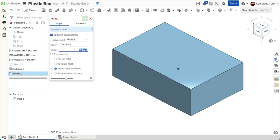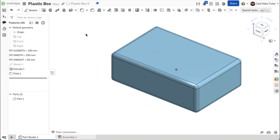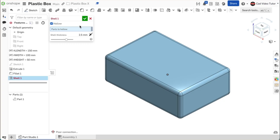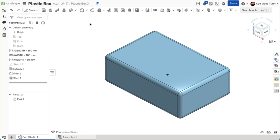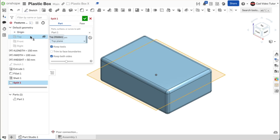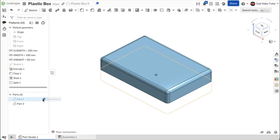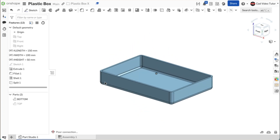Click on fillet from the feature toolbar, set the radius to 5 millimeters, and use a window to select all outside edges, then use the green check. To create the hollow space inside the box, use the hollow function of the shell feature. Click on shell, check the box for hollow, click on the box as the part to hollow, set the shell thickness to 2.5 millimeters, and use the green check. Now use split to create two separate parts for the top and bottom. Click on split, select the box, and click on the top sketch plane as the entity to split with. Make sure the boxes are checked to keep tools and keep both sides. You should see two parts in the parts list — rename them Bottom and Top.